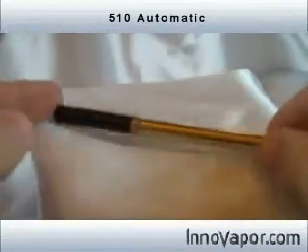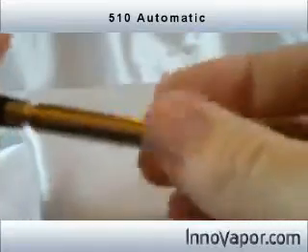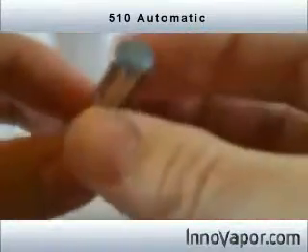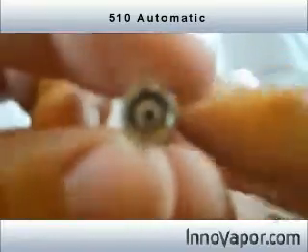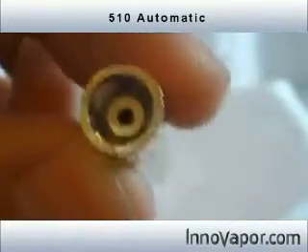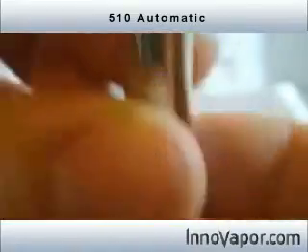I'm going to show you the 510 up here on the macro cam. This is the 510 automatic — no button, you unscrew it. You'll notice this one is not sound operated. It actually has a diaphragm. When you inhale, it pulls it, and see that little hole in there? It actually pulls a switch in there.